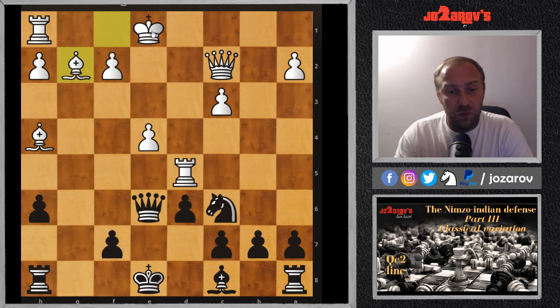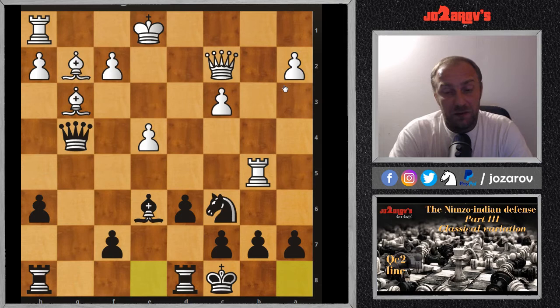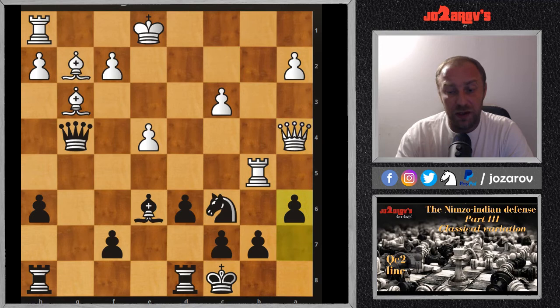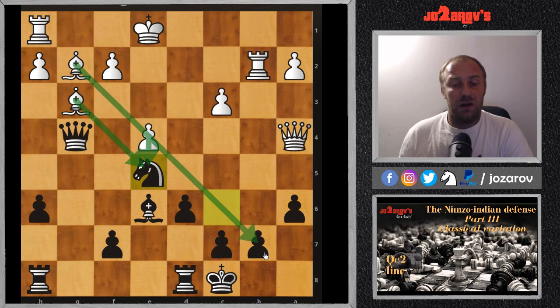After gxf3 was played by Wolfgang Unseeker and Rxd5 had to be played — you cannot take with the e-pawn because of the pin by the queen on the king — so fxg2 Bxg2. Black now has six pawns while white has only five, and white's pawn structure is very unhealthy with many isolated pawns. After Qg4, forcing the bishop to retreat to g3, we have Be6, then Rb5, and castling queenside — delaying castling is sometimes common in the Nimzo-Indian.